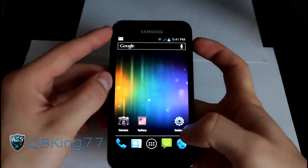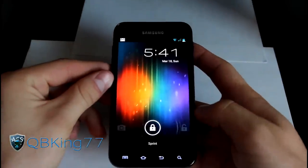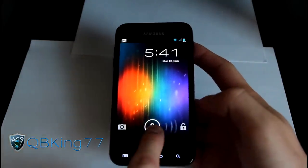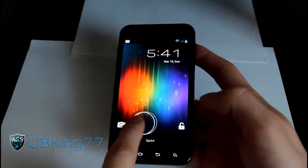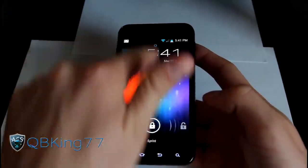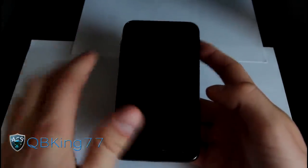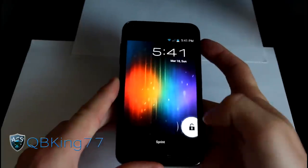One more thing I almost forgot — you've got your lock screen. It's an Ice Cream Sandwich lock screen, which was actually a big thing. You can go straight to your camera or unlock. It's pretty awesome that we got the stock Ice Cream Sandwich lock screen. Remember, you can swipe down on your notification bar while in your lock screen.